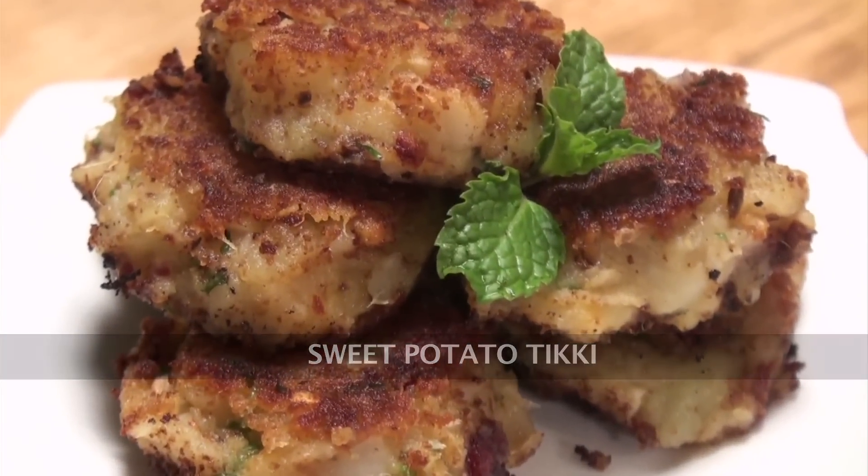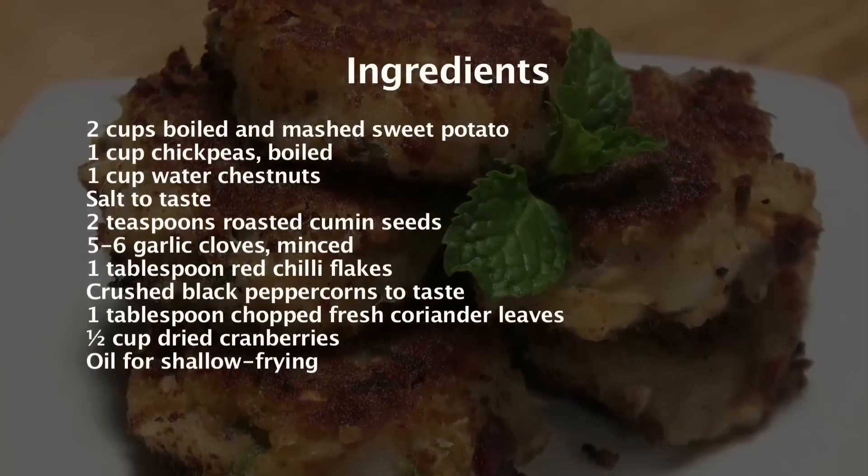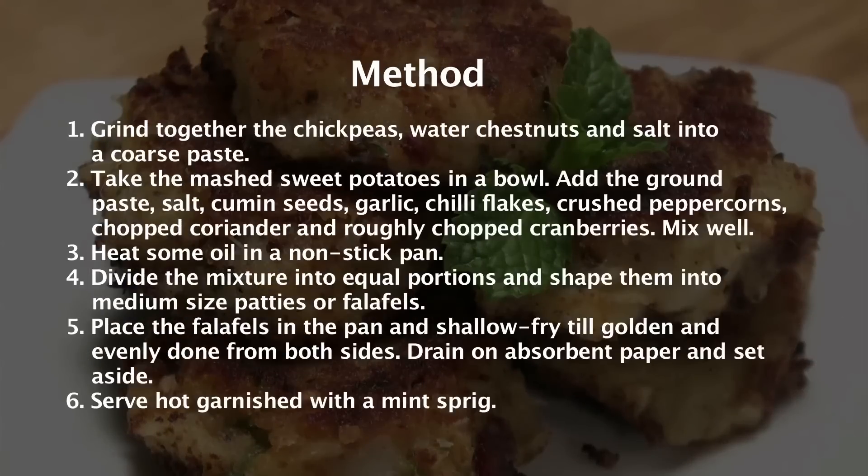Sweet Potato Tikki. Hi, welcome to Sanjeev Kapoor Khazana. I'm Sonika and the recipe we're making today is a starter. It's not just another normal, regular starter — we're making a Sweet Potato Tikki, but this one's really interesting and you're going to see why.